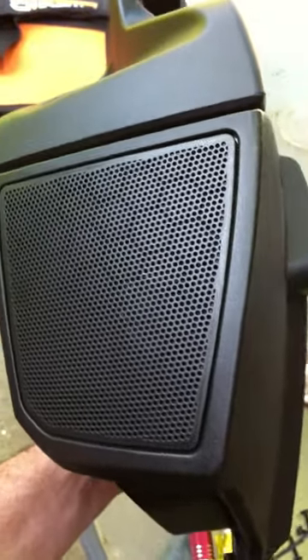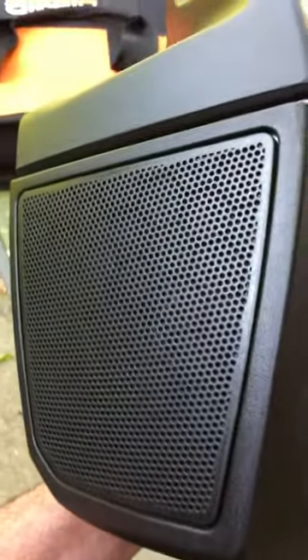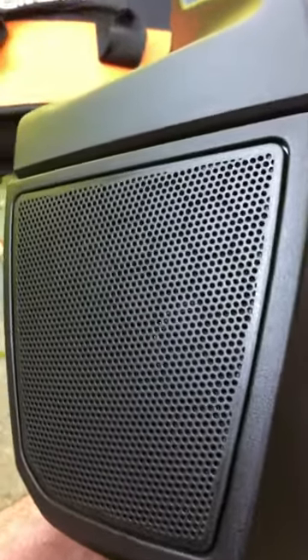I'm back at it. This is how you fit a 5¼ inch speaker into a 4 inch hole. First off, you need to remove the entire pod off the back of the RTS.